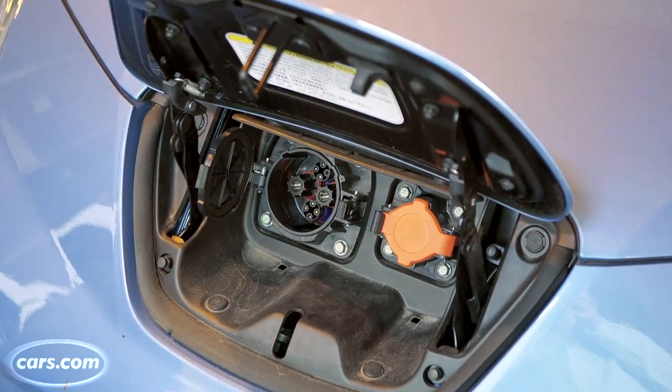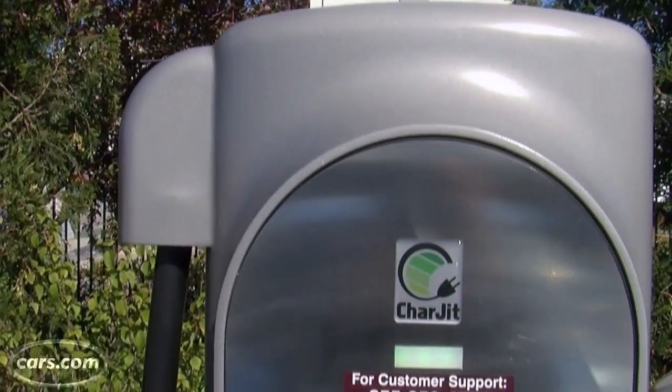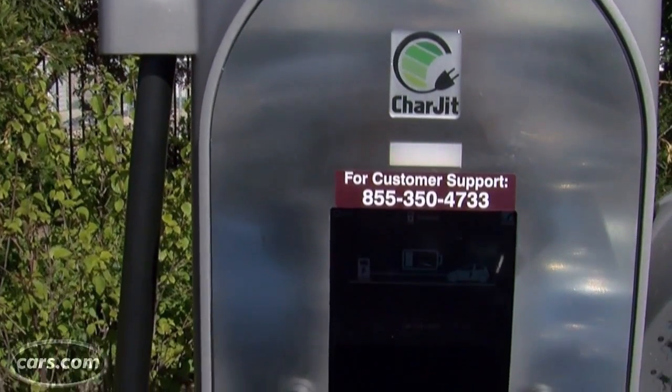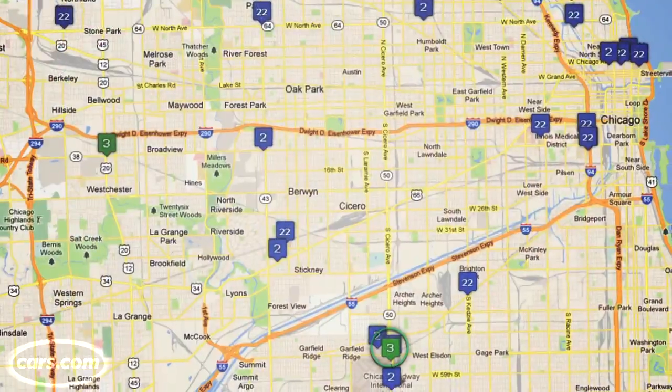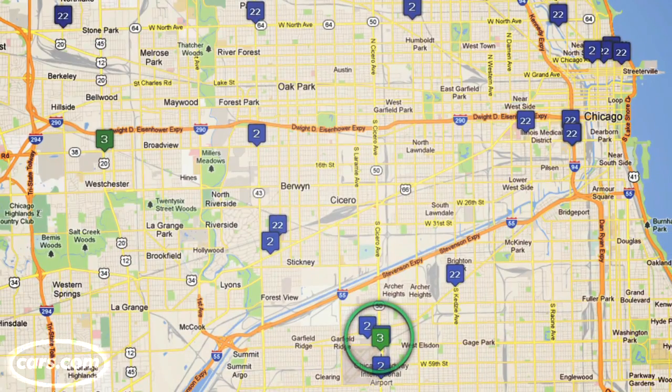We paid an extra $700 for that — now it's standard for 2012. We haven't been able to use it because we haven't had these. There were some delays because of certification, etc. This is now one of three in the city of Chicago. We're going to give it a try.